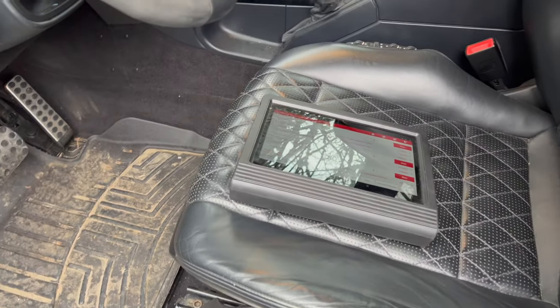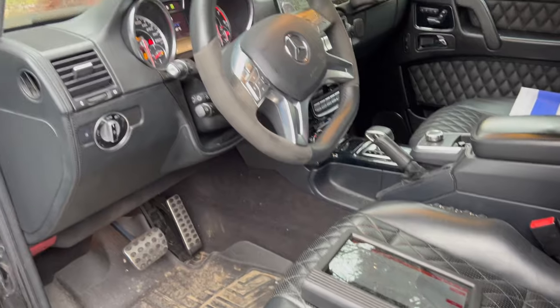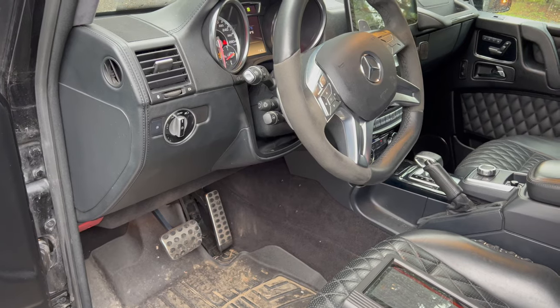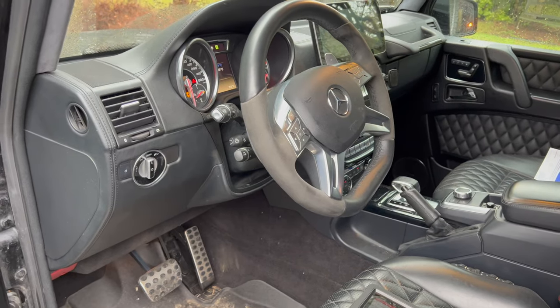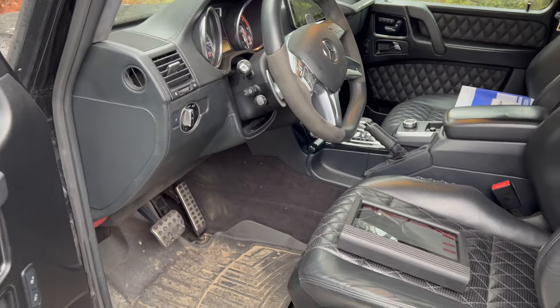That means your auxiliary battery is most likely dead or dying. In my case, the message would only show up after the vehicle sat for a couple of days. After driving it for a little while, it seems the battery would recharge, but then it would die again. So I'm going to go ahead and replace the battery.